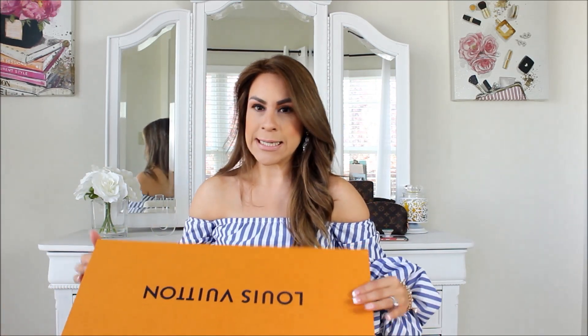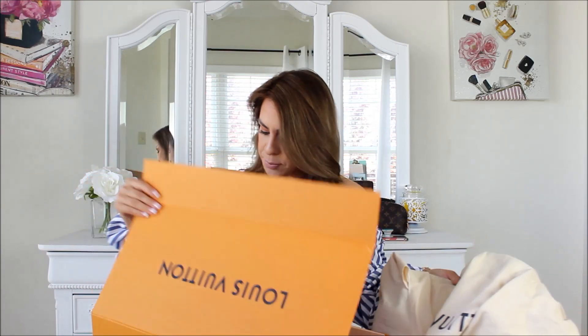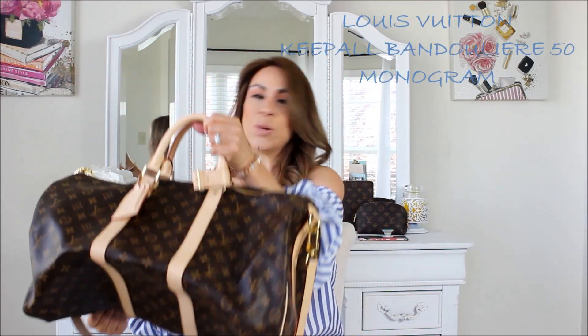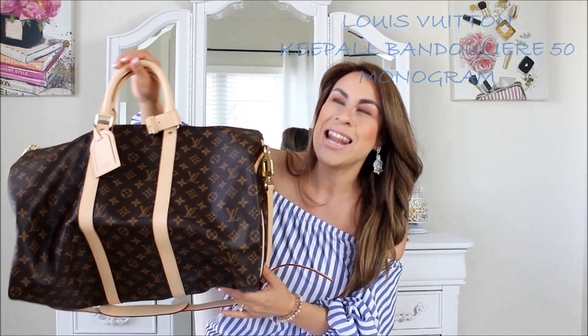It feels so beautiful — orange box! I've been wanting this bag for a really long time, and I ended up going with the Louis Vuitton Keepall 50, which I absolutely love.